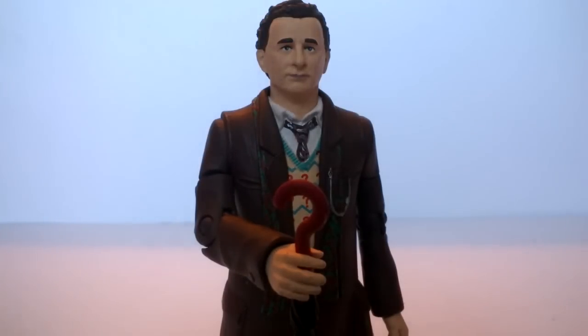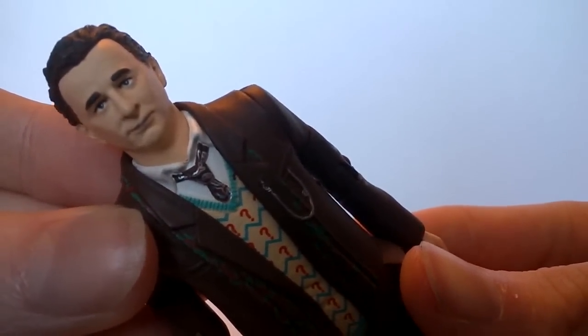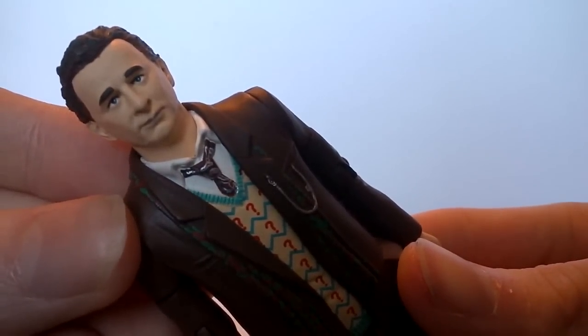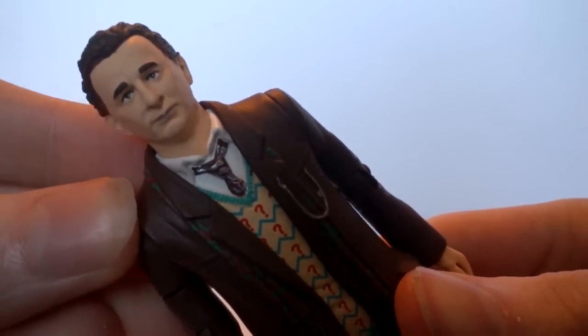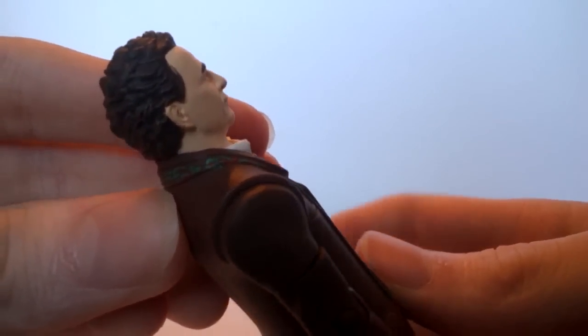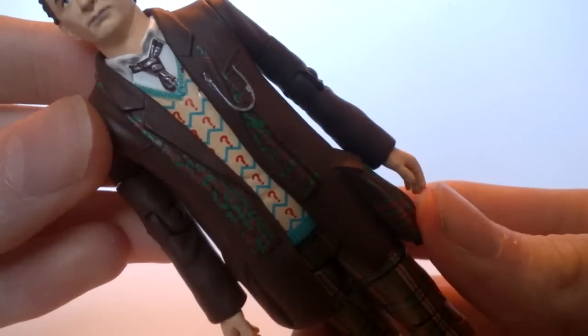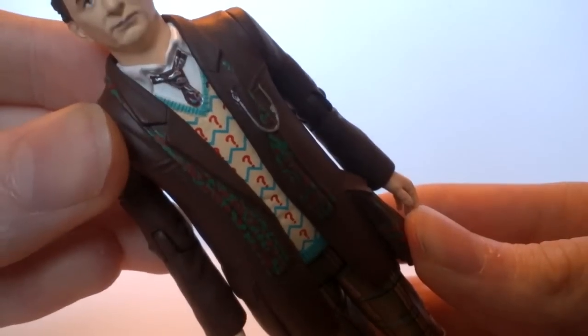We have the Seventh Doctor sporting his Ghost Light outfit — which seems not a really very interesting figure, but it turns out upon purchase that this figure is a little bit of a reward for all of those classic fans that have collected figures from the very beginning. It's nice to finally see some of those errors fixed and overall a nice representation of Sylvester McCoy that is a little bit different from the others. Taking a look at the face — this is the non-hatted version that came in the previous 11 Doctors set. It's been done incredibly well, with a lot of creasing on the face, and the skin tone has been made a lot paler, making it look more lifelike. The hair also has a lot of different brown brush strokes.